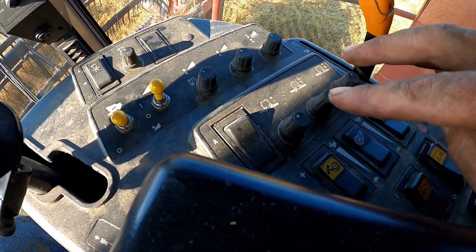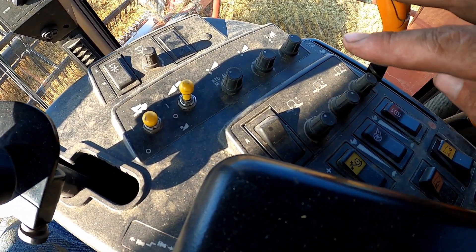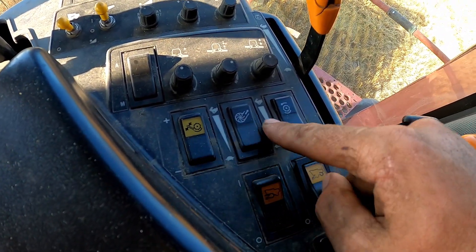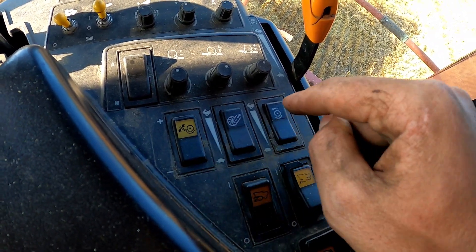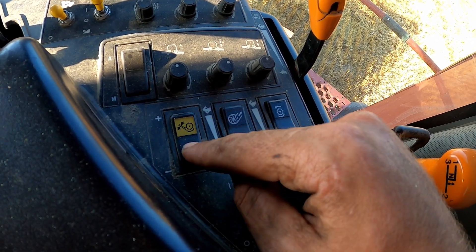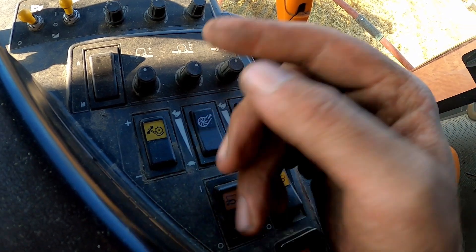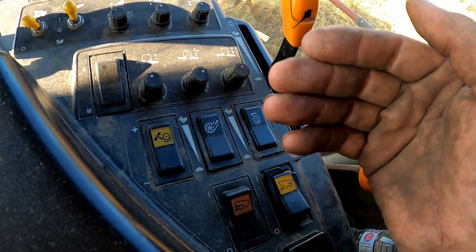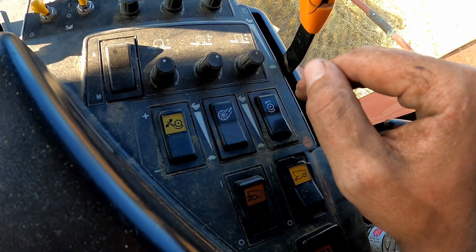These are for your automatic tilt side to side on your header. But right here, these three buttons are very important. This one — I can move the concaves closer and farther away from the rotor, to make the material come closer to or further away from the rotor.